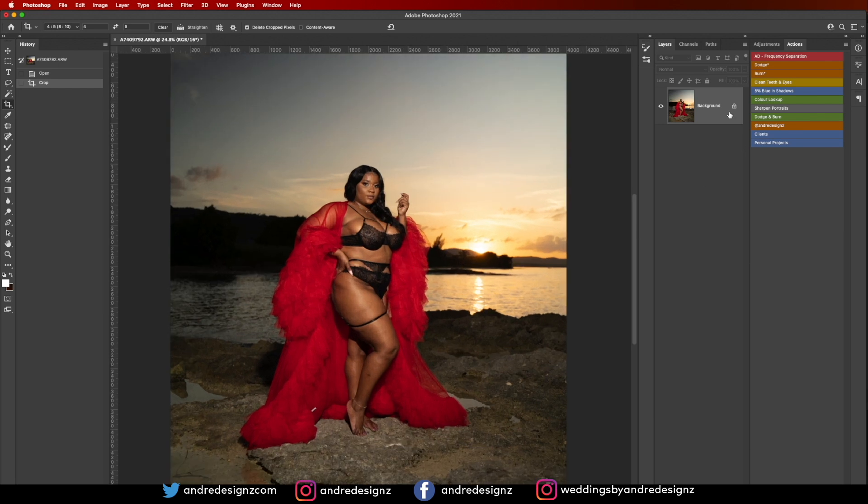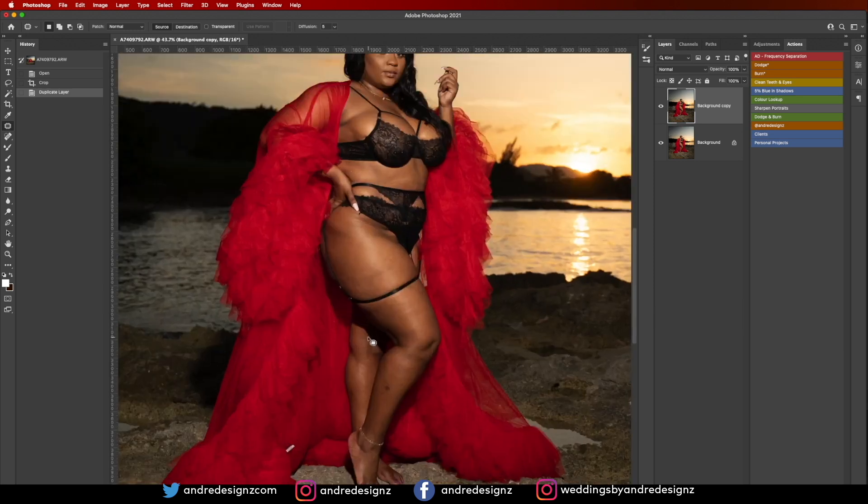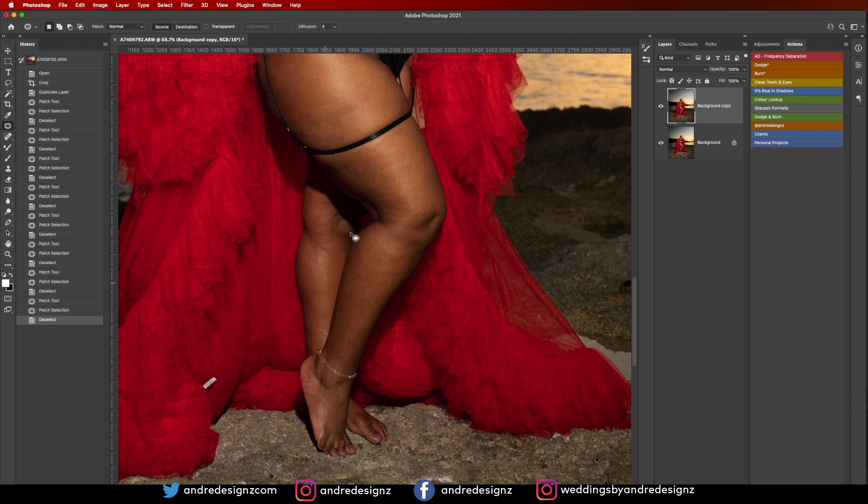I'm going to duplicate the layer and then get the patch tool — that's J on the keyboard — and I'll just remove any blemishes from the skin that I wouldn't like in the photo. You can use whatever tool you wish to remove blemishes; I love to use the patch tool.